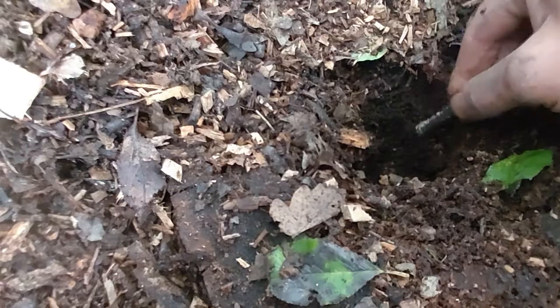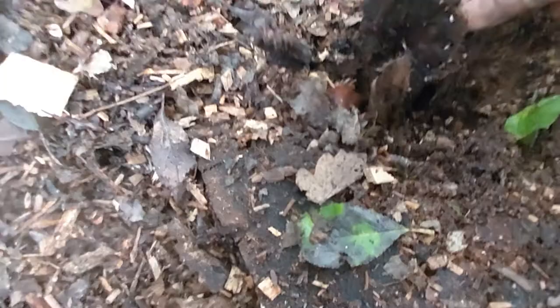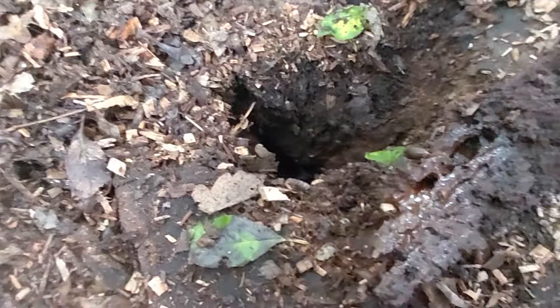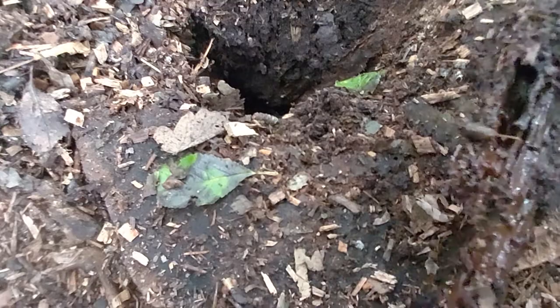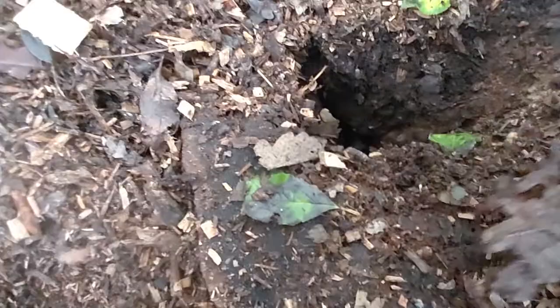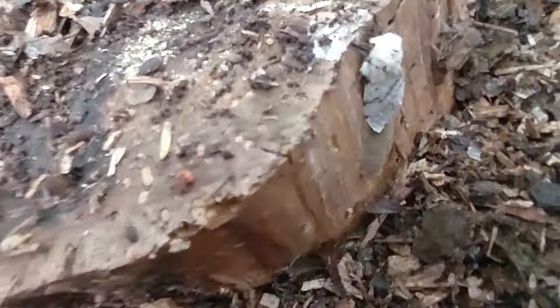I would have thought there'd be a lot of lesser stag beetles. I probably shouldn't really be doing this, but you can see the whole core coming out - wood lice, some worms going through the bark there. This is really where it's saturated, you can see the glistening water down there. There's larvae there as well, wood lice right in the water - you can look down and see the wood lice doing their thing. All this wood chip is nice and damp so it maintains that damp sort of habitat.